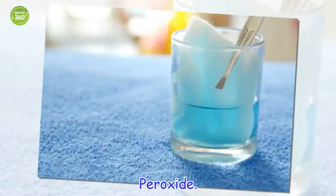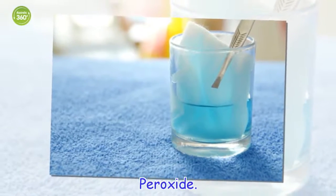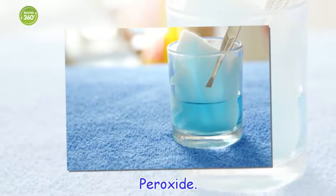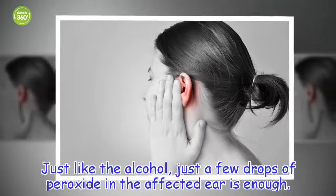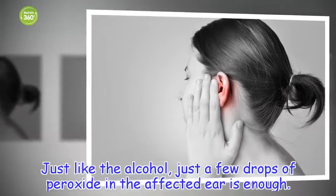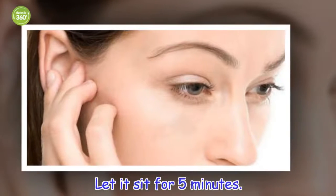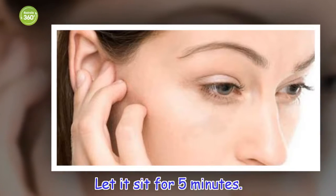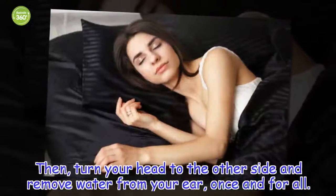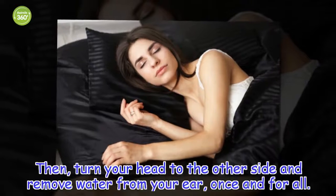Peroxide. Just like the alcohol, just a few drops of peroxide in the affected ear is enough. Let it sit for 5 minutes. Then, turn your head to the other side and remove water from your ear once and for all.